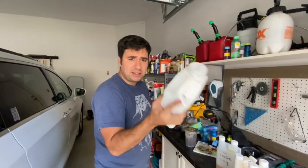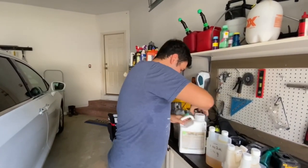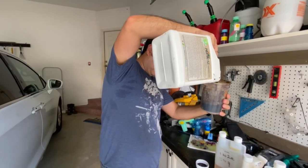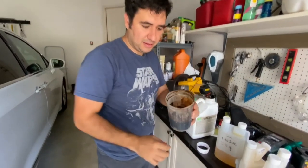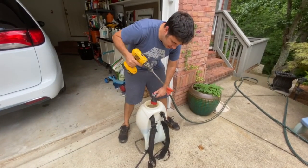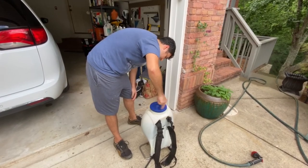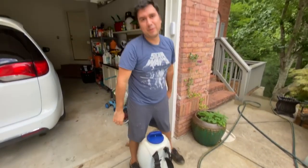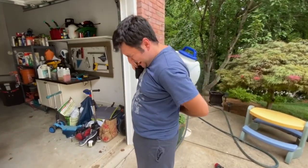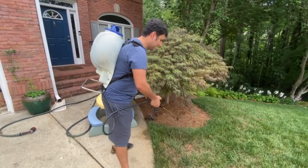I'm going to edit that Alexa part out. The product really settles at the bottom, so mix well. Adding 6 ounces of humic acid. Look at this stuff — looks like coffee, very rich. Use my handy mixer here to make sure it's really mixed in. It's a little heavy — I might need help with this one. Give it a good shake, a little extra shake. Alright, let's spray, guys!